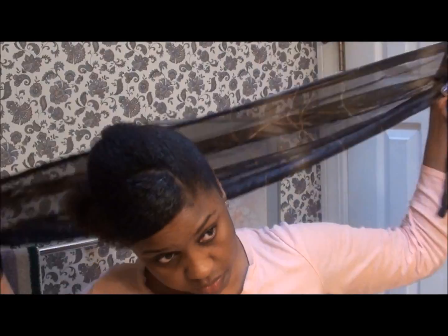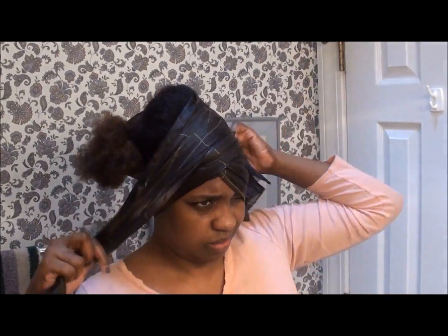While I shower and get dressed, I'm going to allow my hair to set by tying it up with my scarf.